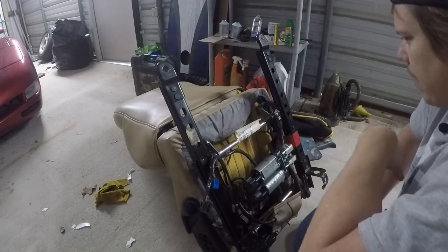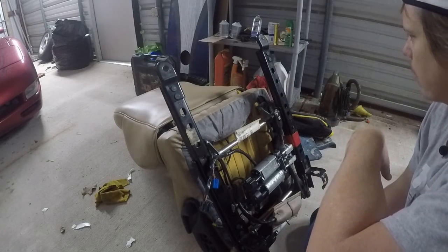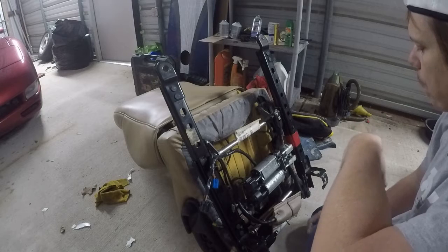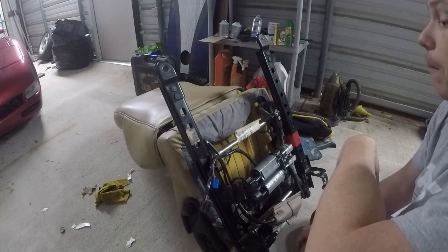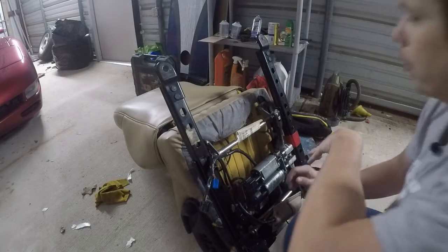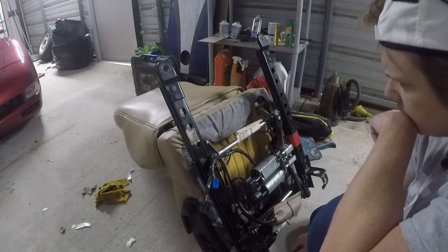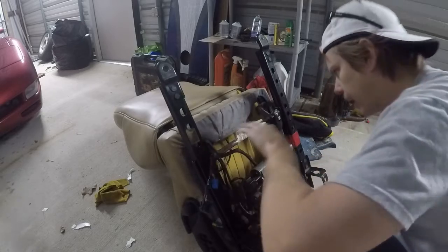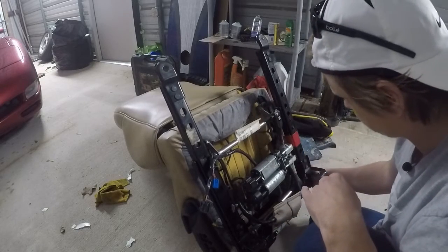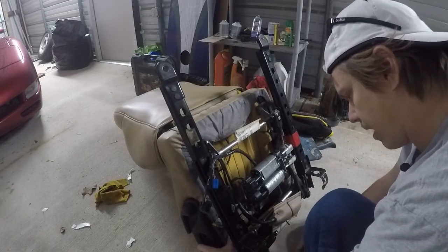The seat is out now, and it's funny — these brackets all look like they're in pretty good shape. These Corvette seats have two major problems: the tracks slide back and forth because of bad nylon bushings, and these brackets cause rocking when you're on the gas. But these brackets are not broken, which is a little odd. I've had the seat slide before on my last C5 and it didn't feel like this — the seat actually feels like it's rocking but those brackets are all fine.